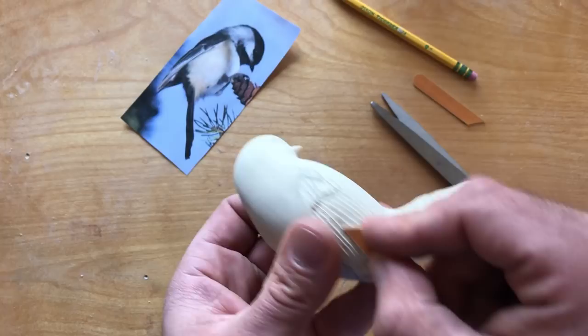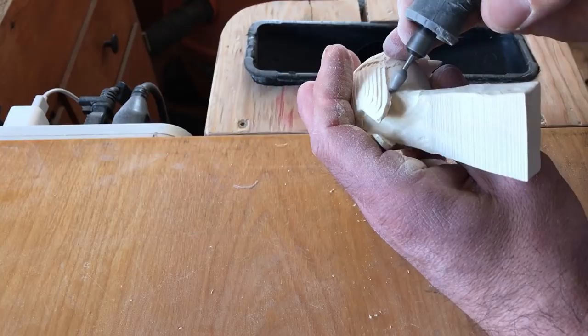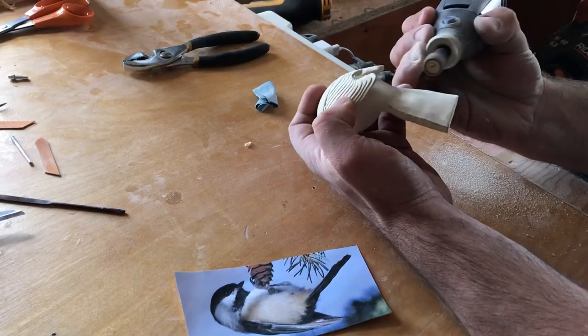With the top of the wings complete, I remove the extra material between the wings and the tail. When the grain is going the right way, I use a V tool to separate the tail feathers.